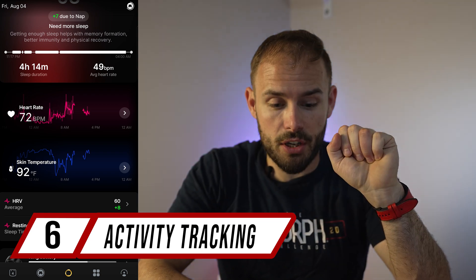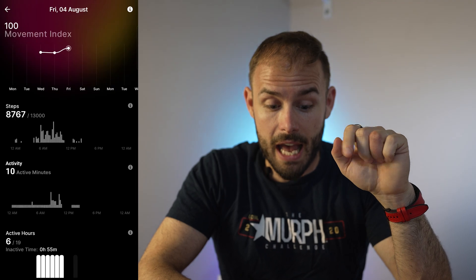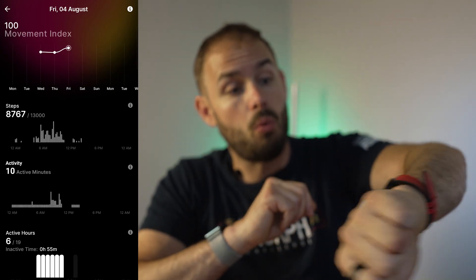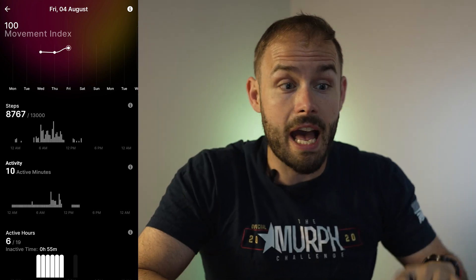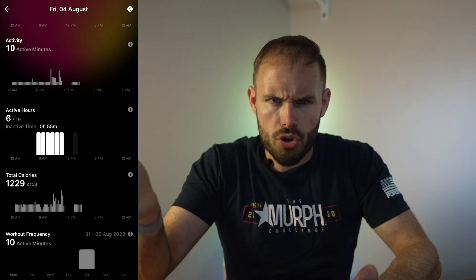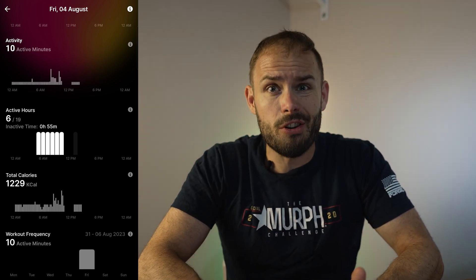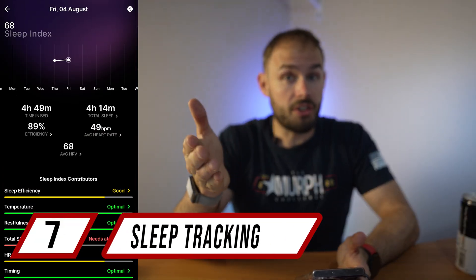It does great activity tracking as well, with step tracking that's pretty accurate. It showed me 8,700 steps while my Galaxy Watch 5 showed about 8,800 — pretty accurate given how small the sensors are. It also gives you activity minutes, total calories burned throughout the day, and a couple of reminders to get your body moving, all built into the app.